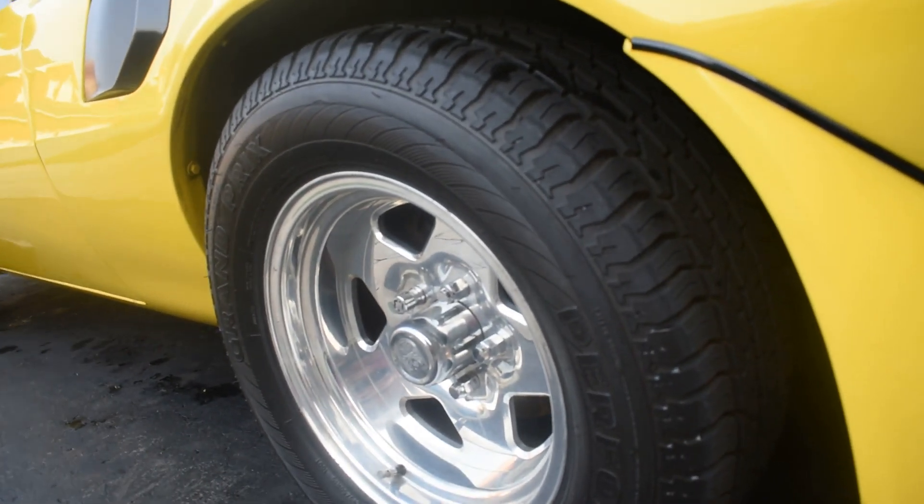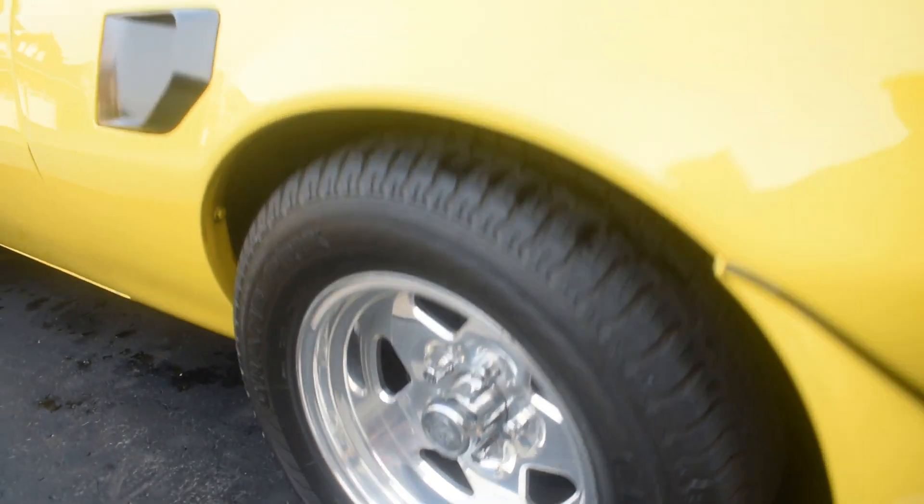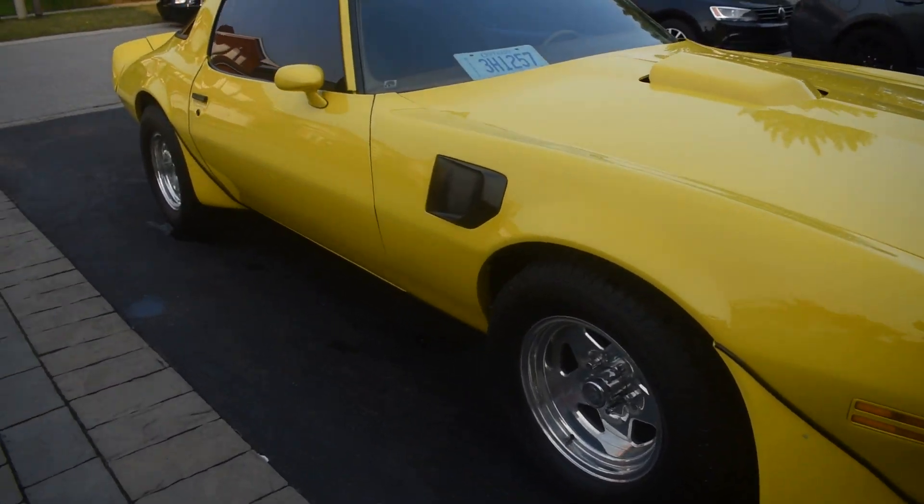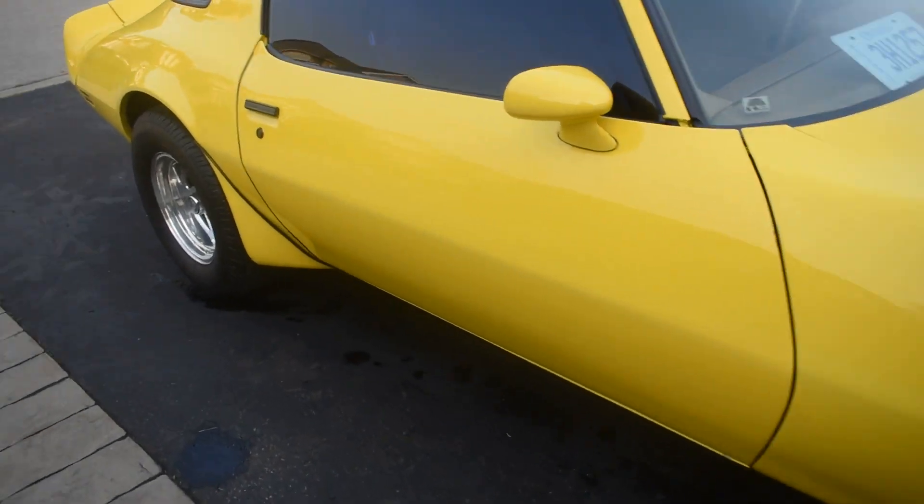The next step I'm going to do is put some tire shine on, just to finish up the outside. And then I'm going to go inside and start vacuuming up the mats.